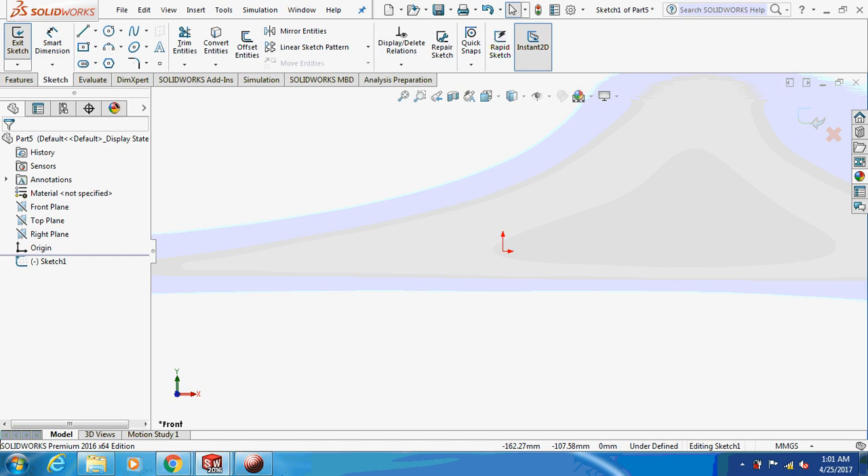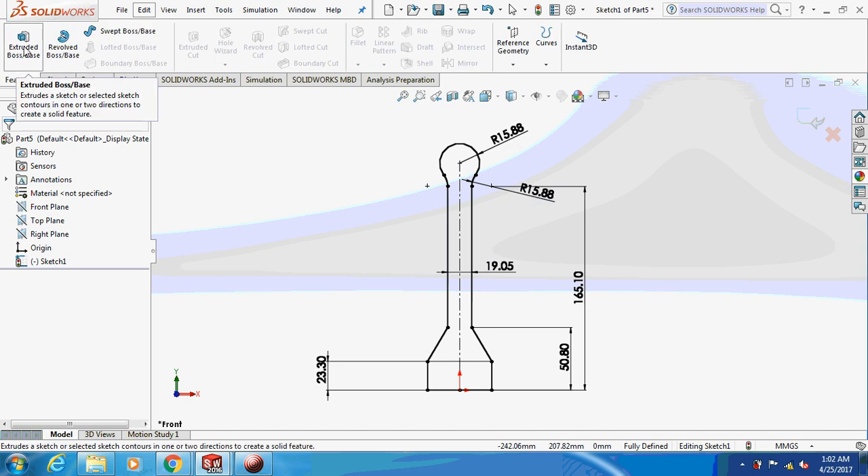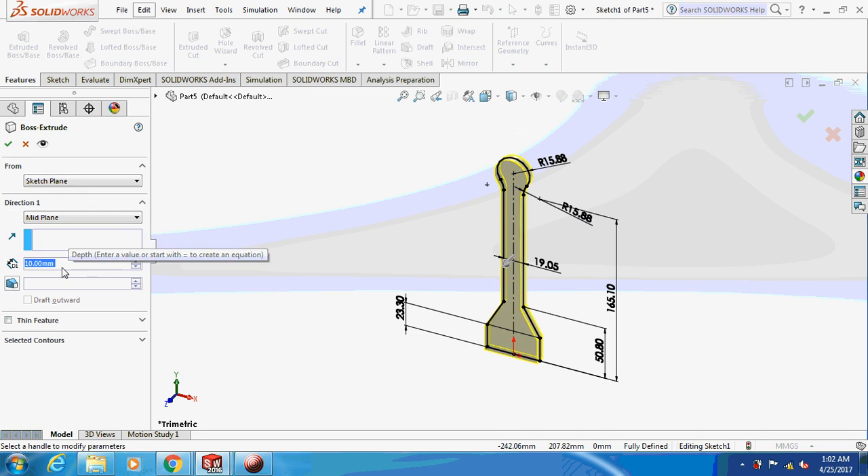You're supposed to sketch this on the front plane. I have clearly given all the dimensions — just go through it, pause the video, and sketch this. After sketching, go to Features > Extrude and extrude about the middle plane by a length of 15.875 mm.